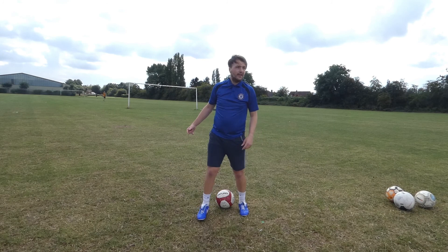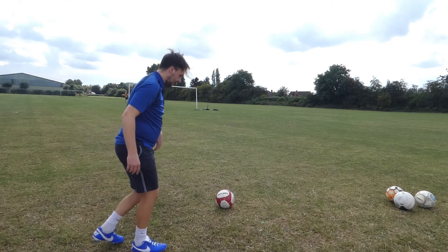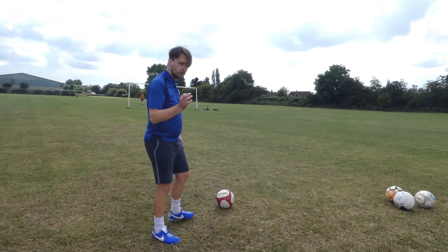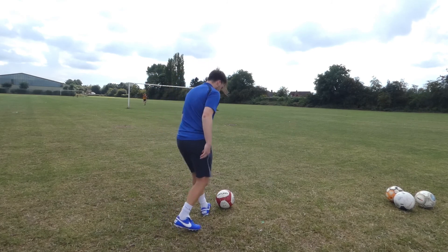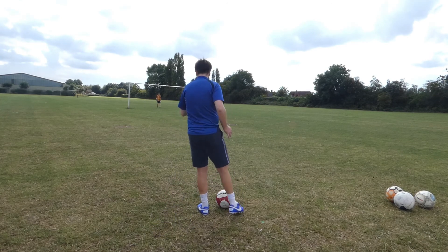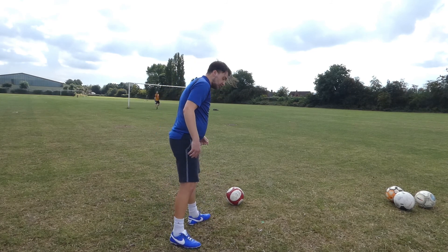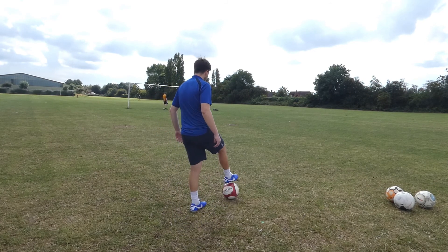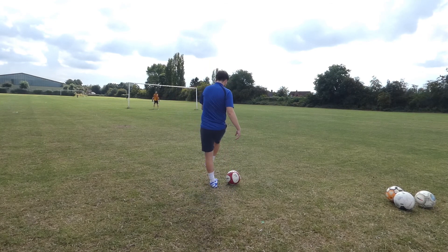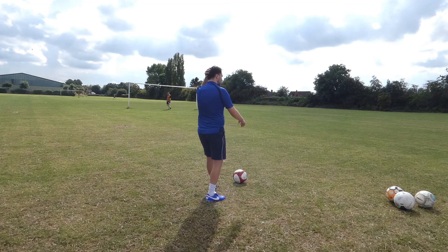First things first, I'm going to get my body movement right. I want my hips to rotate perfectly in line. If my foot is planted to the side, my hips can't fully rotate to get the ball. I need to make sure my foot is planted to the side of the ball, facing the goal, so I've got the full rotation of the hips to be able to strike through the ball. Watch my left foot — once I've had the shot, it doesn't lift off the floor. My right foot comes over the top and around to finish off the rotation.